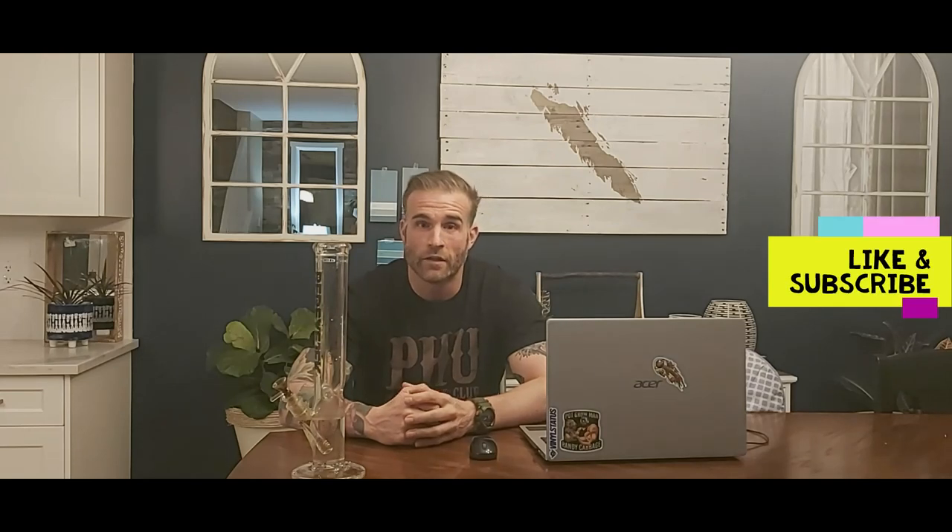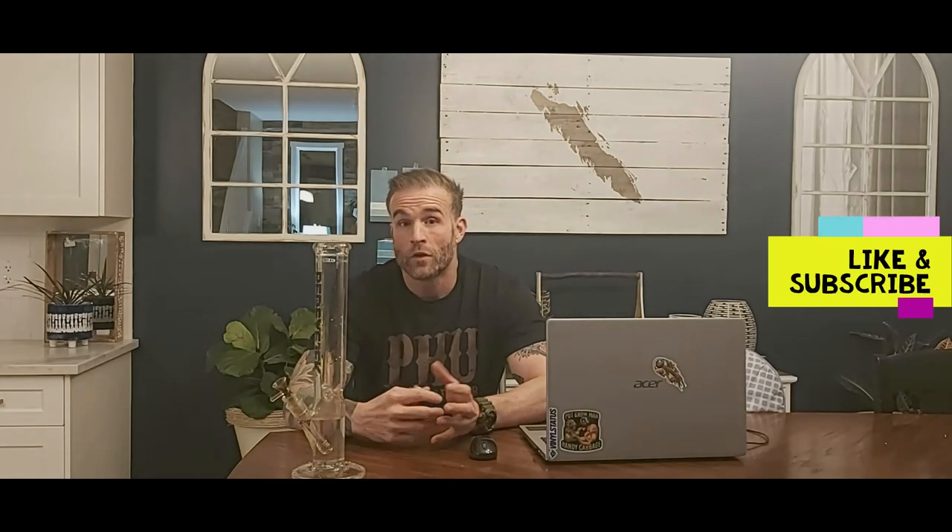What's up YouTube, Paco Man Randy Cabbage or Zerp84, back with another video. It's been a little bit since I put one out, I apologize for that, just lots going on in life, but yeah, today there's a new one for you.